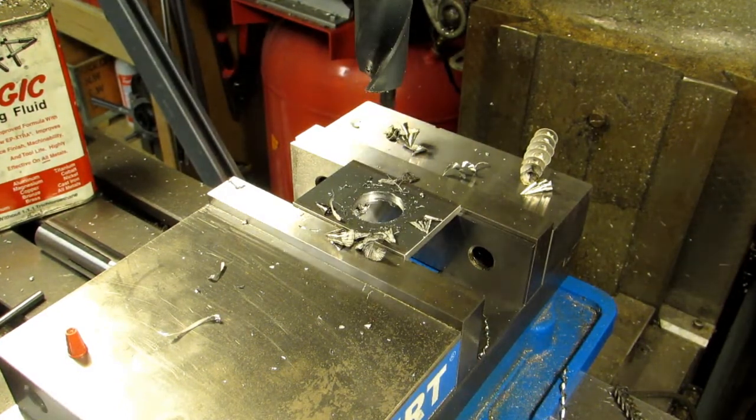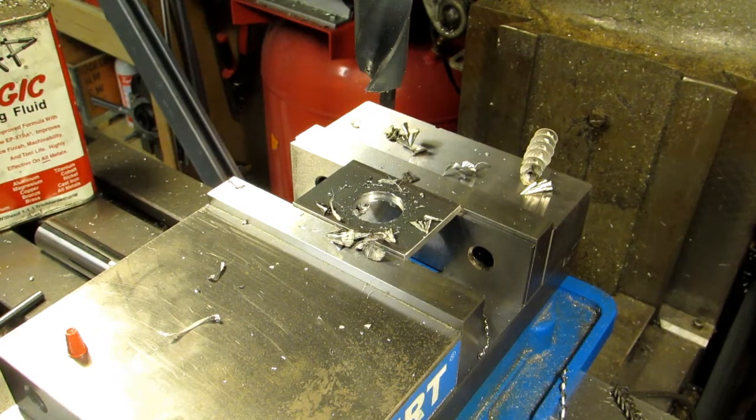That's all there is to it. No need to step drill up by eighths of an inch. That was done in all of about five minutes, and that's because I was talking to you guys.